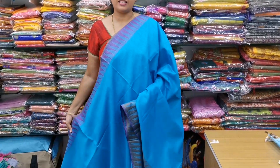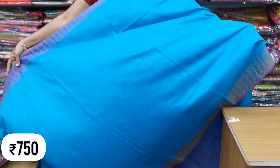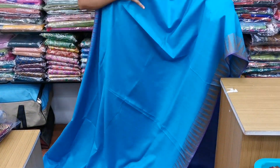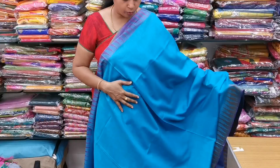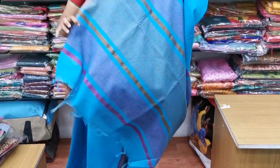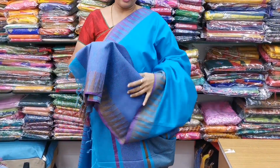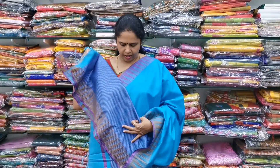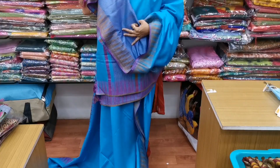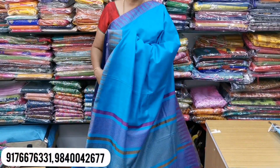The first saree is a semi-tusser. It costs ₹750. All these are normal wash sarees. It is a beautiful blue color — plain blue. On both sides, you have a thread border. The temple border is a very thin thread border. The blouse has a very thin stripes border and a temple border. The cost of the saree is only ₹750. It is normal wash and 6.5 meters, so it is very easy to maintain.